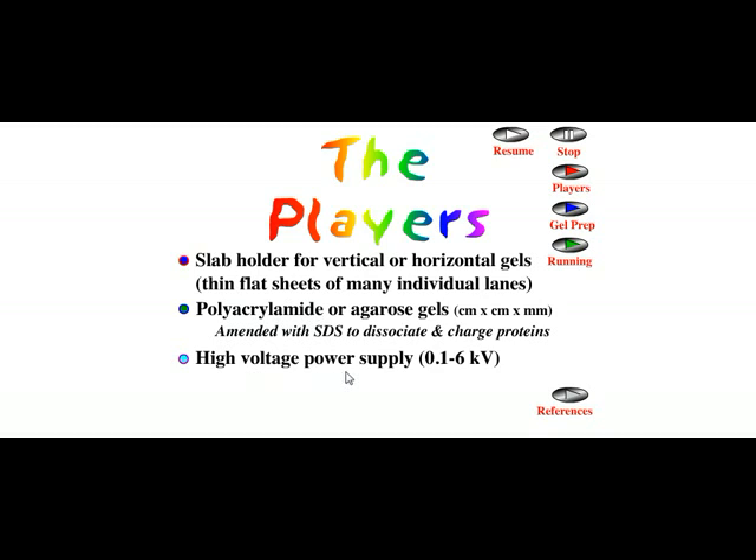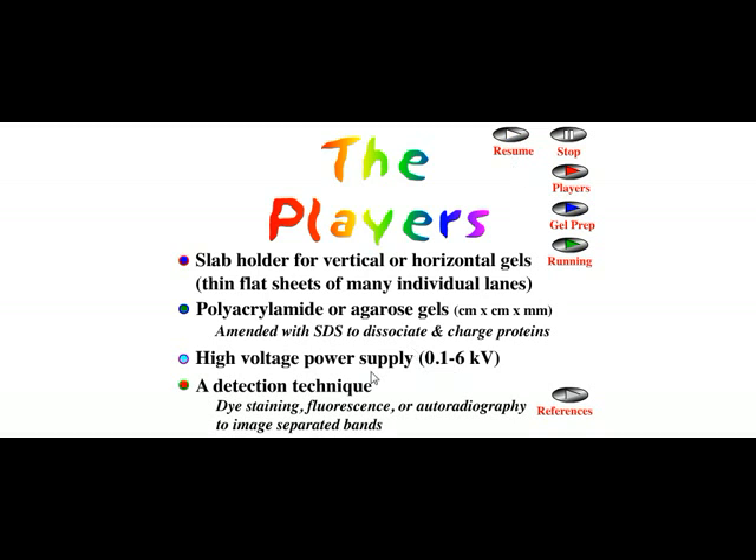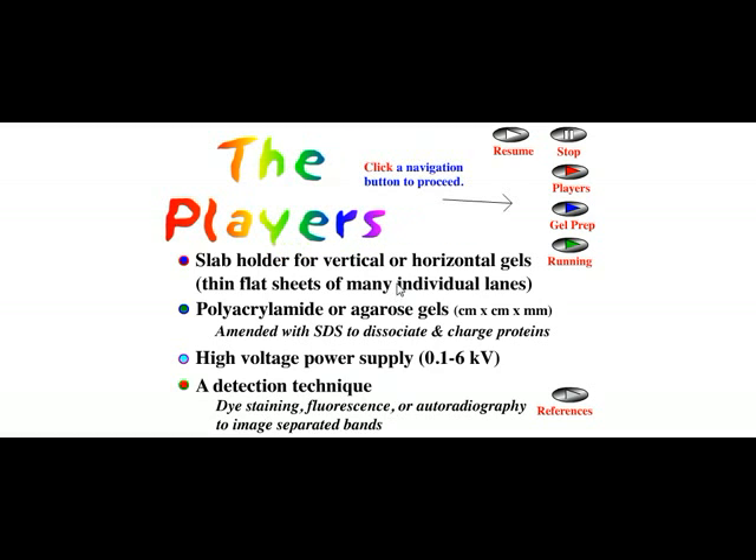We also need a high voltage power supply — like 0.1 to 6 kilovolt — for separation of small size proteins. Different detection techniques are used, usually dye staining, fluorescence, autoradiography, or imaging techniques. Sometimes blotting techniques can also be used for exact identification.